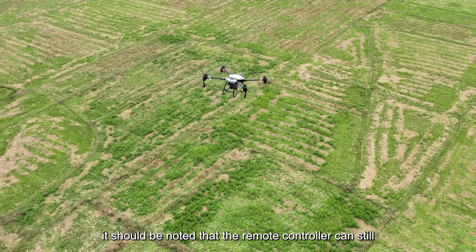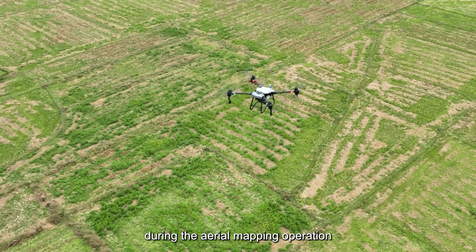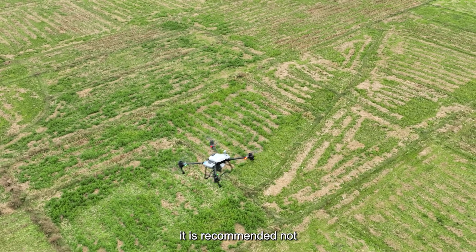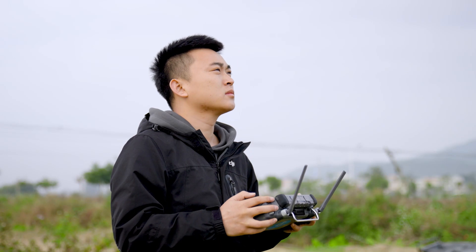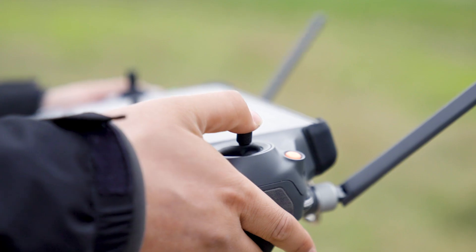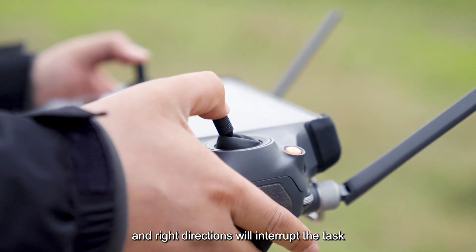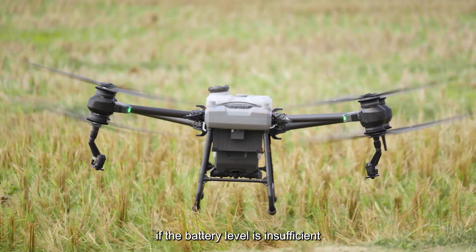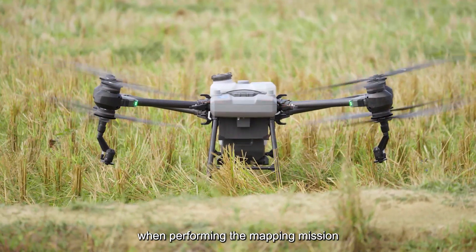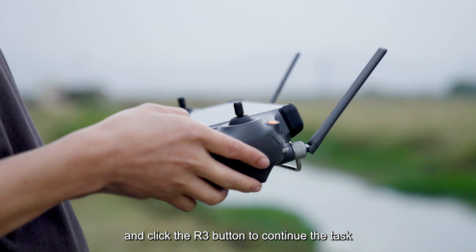Note that the remote controller can still control the aircraft to avoid emergencies during the mapping operation. It is recommended not to arbitrarily adjust the flight height of the aircraft at this moment. Operations in the front, back, left, and right directions will interrupt the task, and you can click start to continue. If the battery level is insufficient during the mapping mission, call it back to replace the battery and click the R3 button to continue the task.